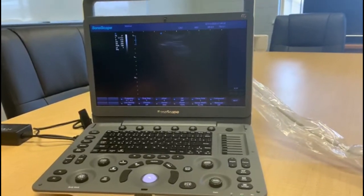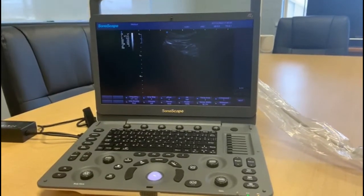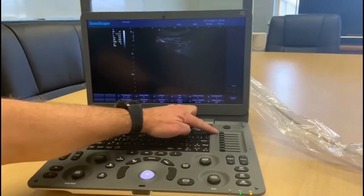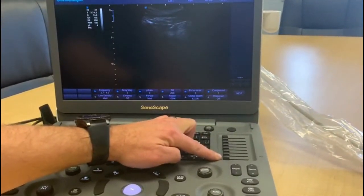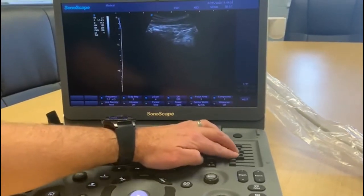We'll bring up an image here — you can see it's quite dark. The first thing you need to do is work on getting the black and white sorted to get a nice clear image. The first line of attack is using the gain buttons here, which will allow us to bring in some more whites.